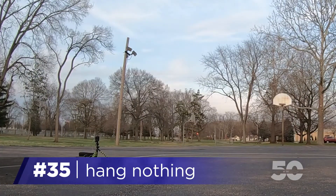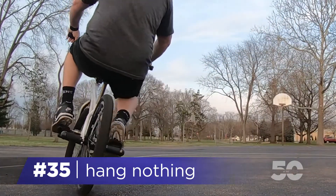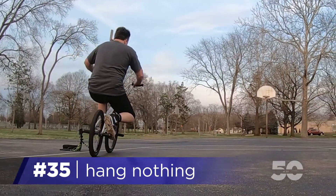Hey, this is Todd, and the hang nothing is definitely one you're going to want to learn. You want to make sure you have hang fives already dialed for this one first. Let's get to it.